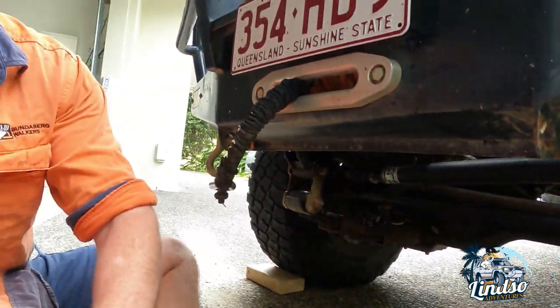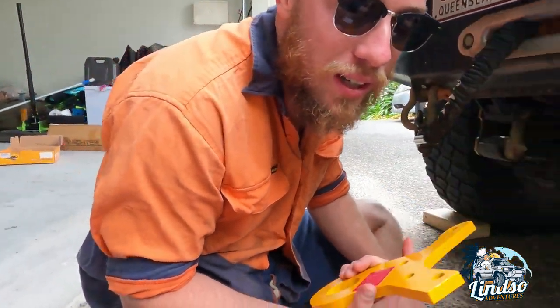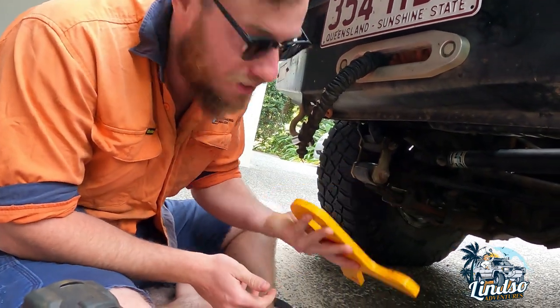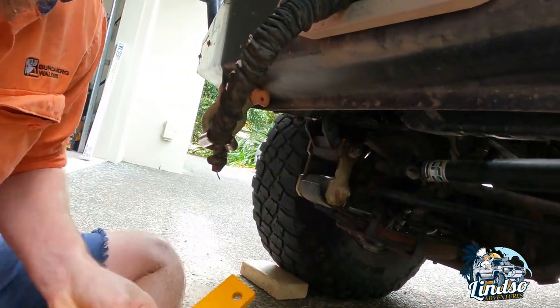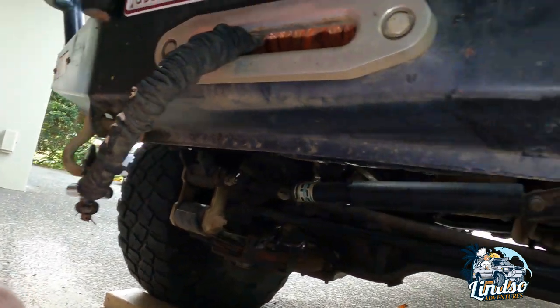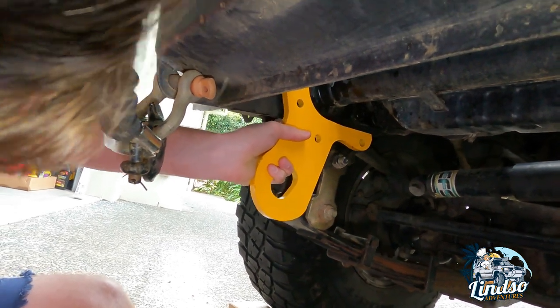Alright guys, we're going to get some work done. We thought just a little fun video to make some content and do some new upgrades. So Tim, what are we doing? We've got some recovery points here — just a little bit of research. Because Lindsay cracks the shits every time I pull him out when he gets bogged — apparently I bend things on his car because I pull him too hard. The idea with this should be a bit safer for when he gets bogged next time.